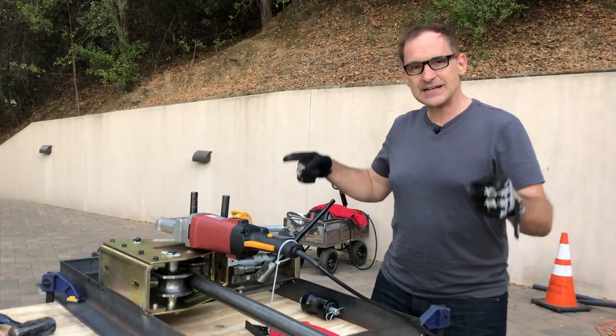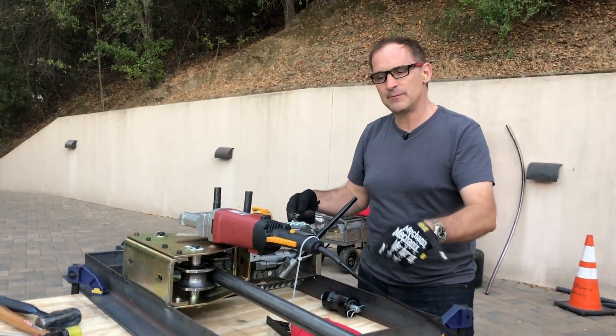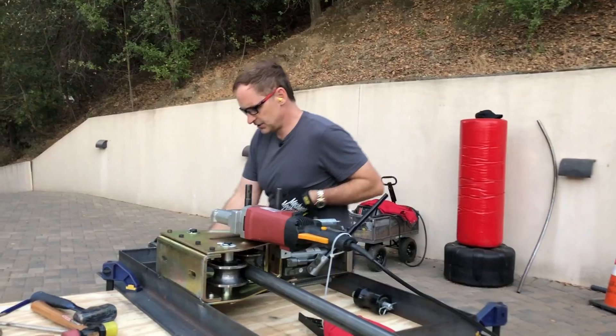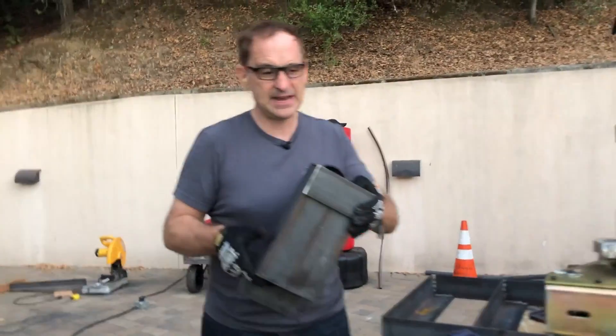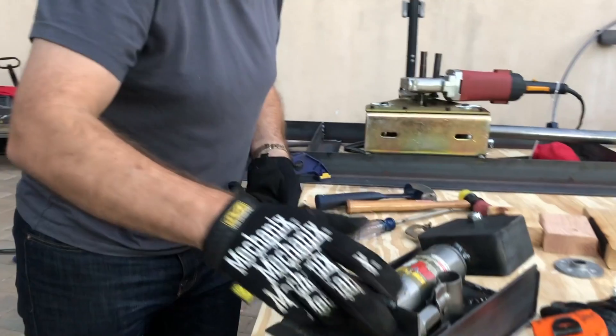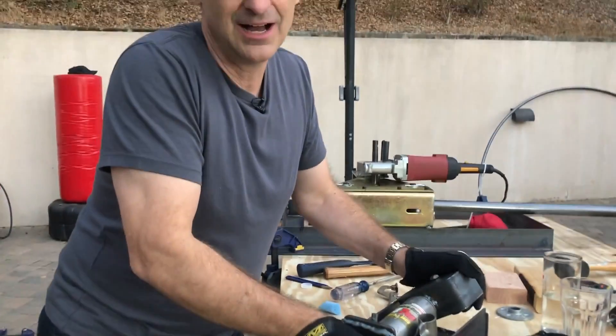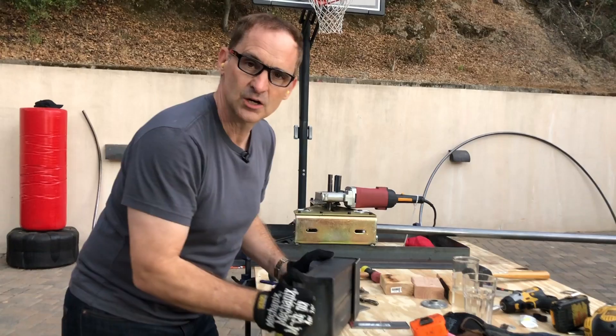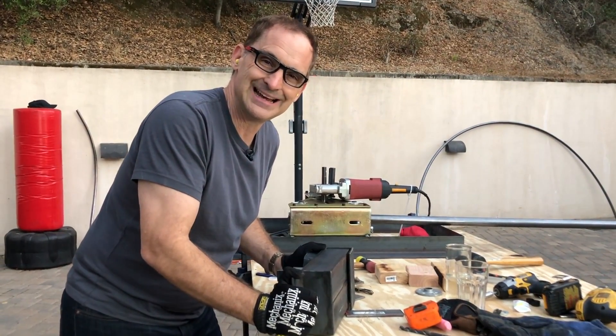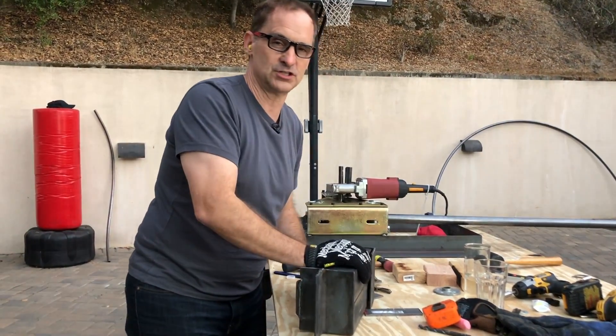Hello party people, it is Will Pembo. We are taking another crack at the tubing bender. What we've done is we've abandoned this idea. I really loved this idea. John and I were so excited — we thought for sure it would work — we just did not calculate the lateral forces involved.